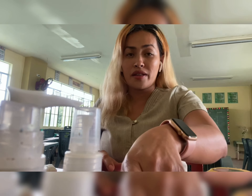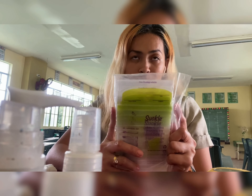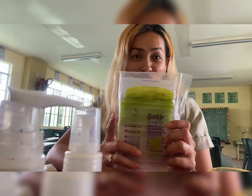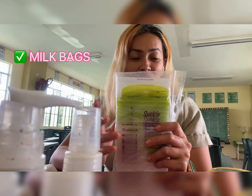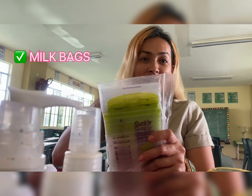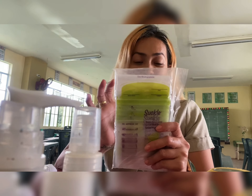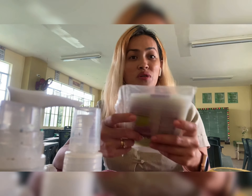I also have this breast milk storage bag. You should bring this with you so that after pumping, you will just be transferring it to this bag. And when you reach home, you can just put it in the freezer.